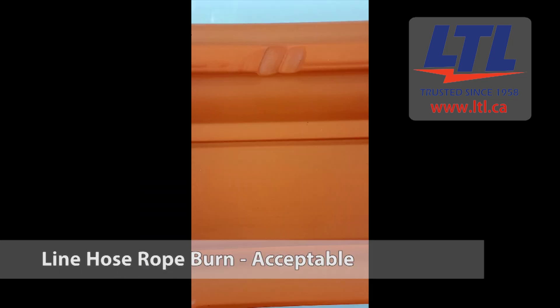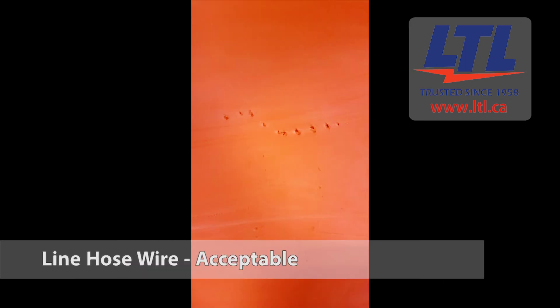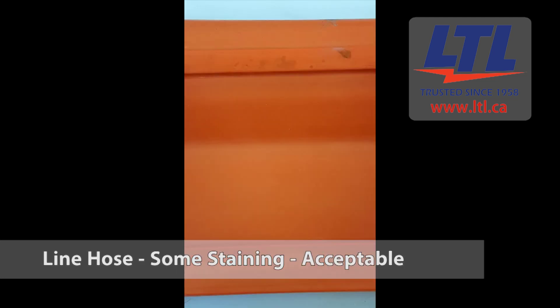Texture changes, swelling, softening, hardening and becoming sticky or inelastic. Other defects that damage the insulating properties and that would adversely affect performance.